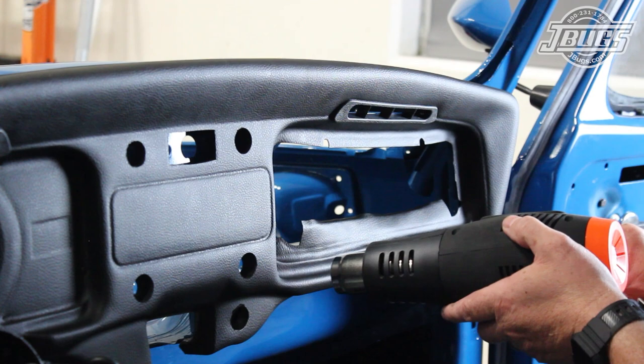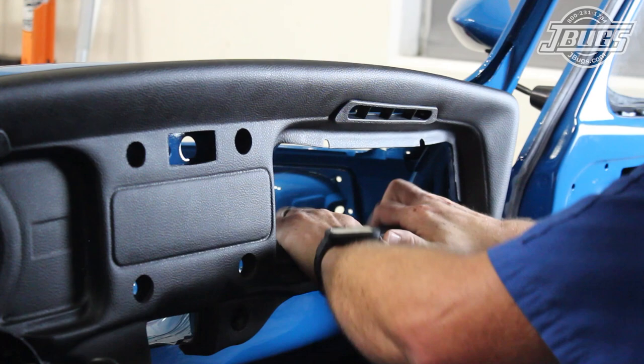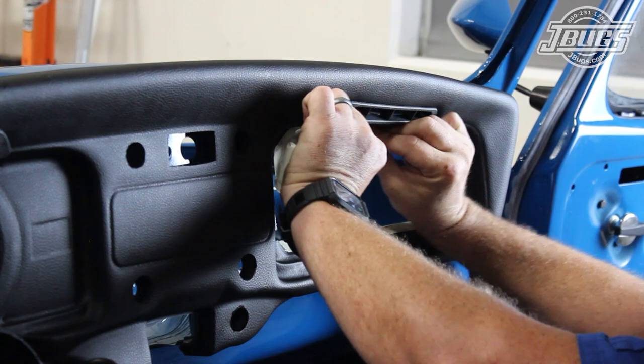This often overlooked step is very important to getting a good fit for the glove box trim ring and the glove box lid. Once the lower edge has been heated up, we form it to the metal and hold it in place firmly while the material cools. Once it has, we use a piece of masking tape to hold it in place and we use the same method at the top and the sides of the glove box opening.